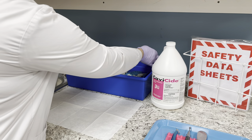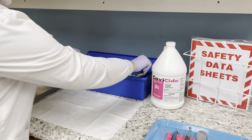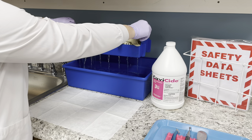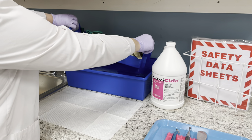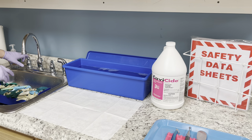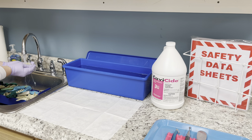We're going to take the lid off. Inside we have all of our plastic items. We're going to lift this out, continue to hold it so it drains, then lean it and bring it over to the sink where you're going to thoroughly rinse off and inspect your impression trays at the same time.